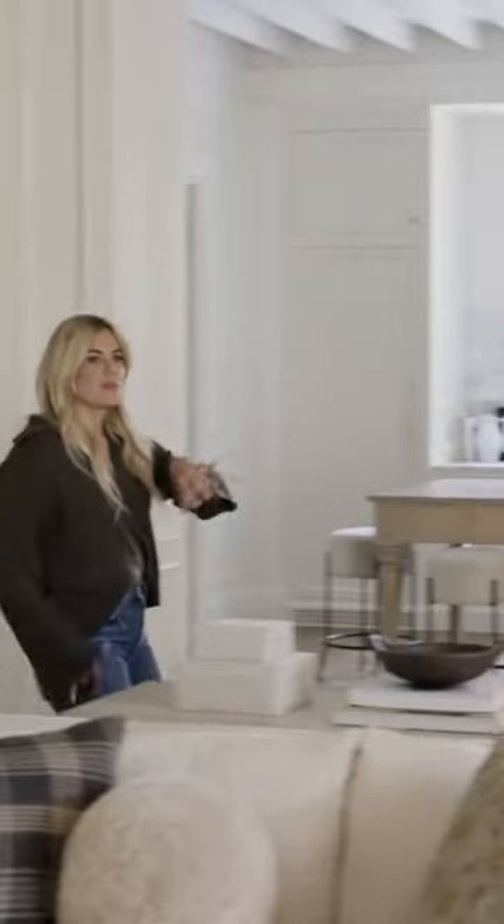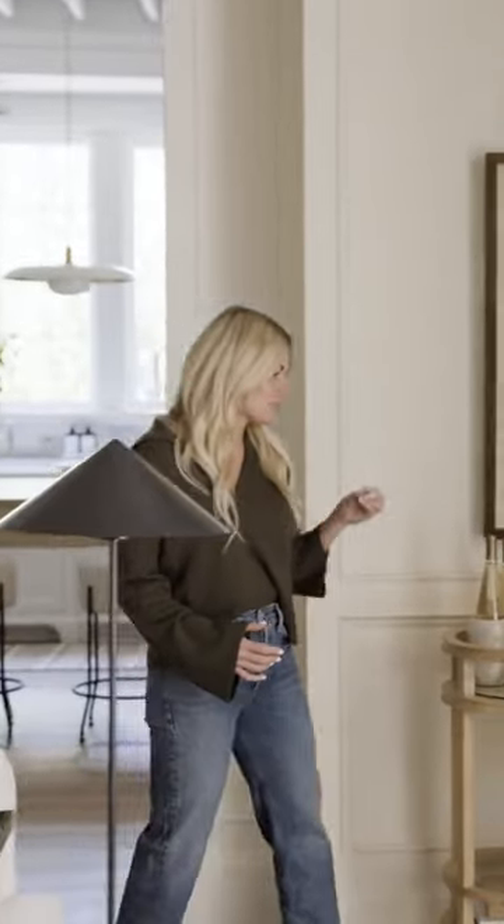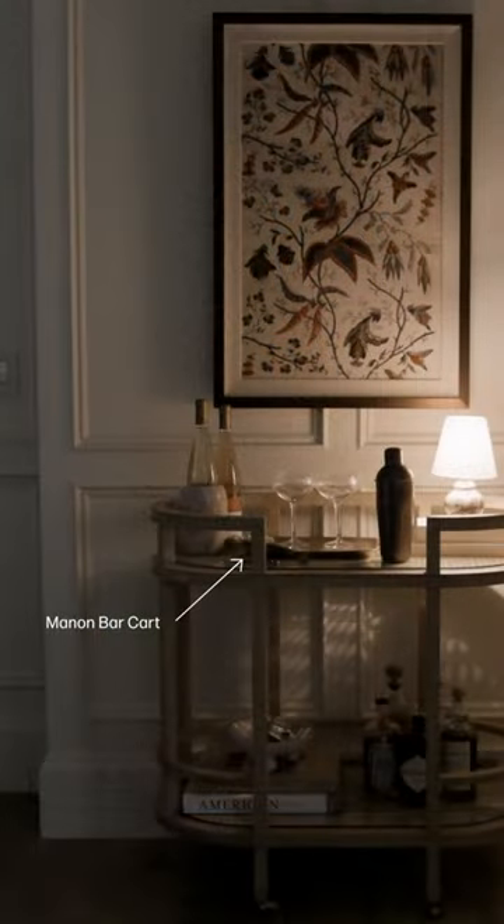On the opposite side of the room, instead of doing symmetrical vignettes like we did in the entryway, we decided to mix it up and do this really cute bar cart moment.